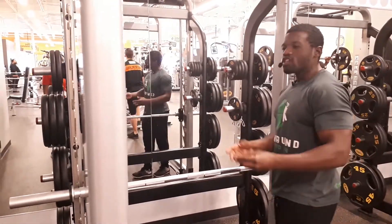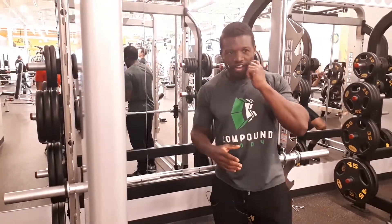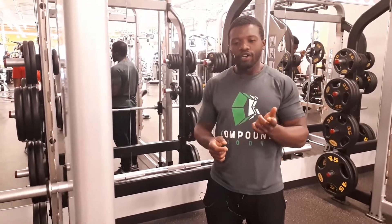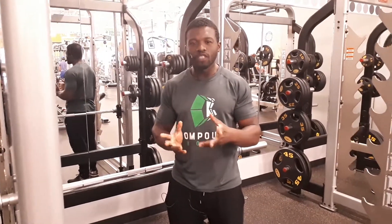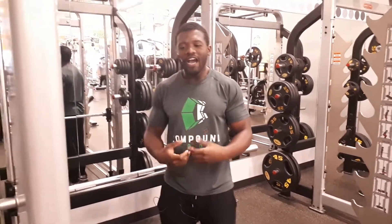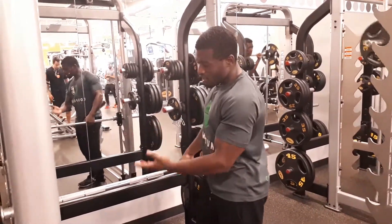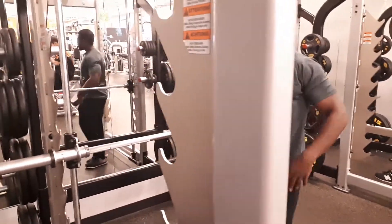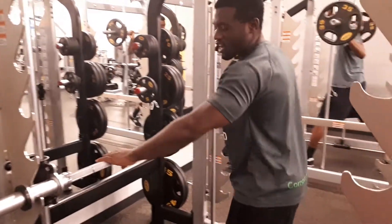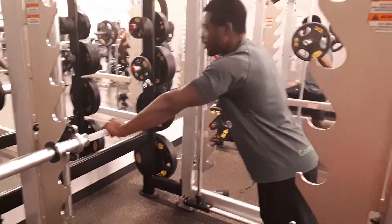Let's look at a scenario. Let's say you're a beginner — maybe it's your first time in the gym, or you've been in the gym for a little bit but you've gotten stuck on a plateau. You realize you want to get to doing push-ups on the floor but you don't know how to do that. What you do is come here to the smith machine. Let's say you can't do a lot of push-ups on the floor, but you can start here.